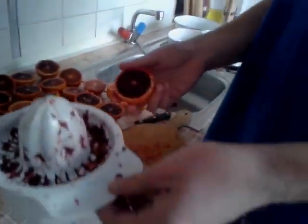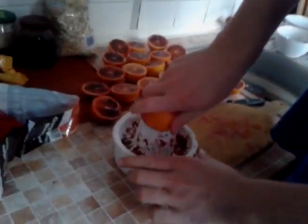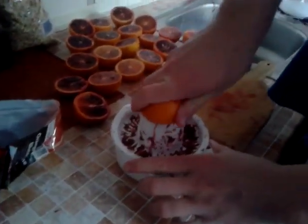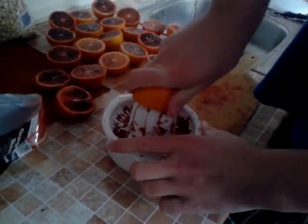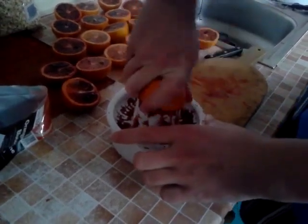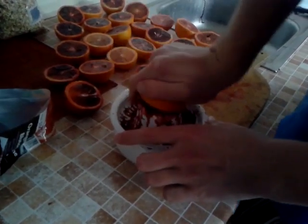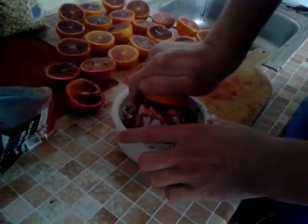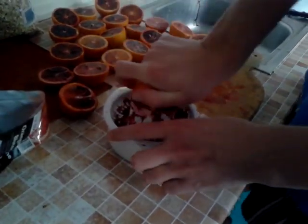So let's just take one. You can buy this hand juicer for like 2-3 euros in any kitchen appliances shop, and just juice like this — just twist it. It's a little bit of work, but on the other hand you don't have to peel the oranges, so that's a plus.